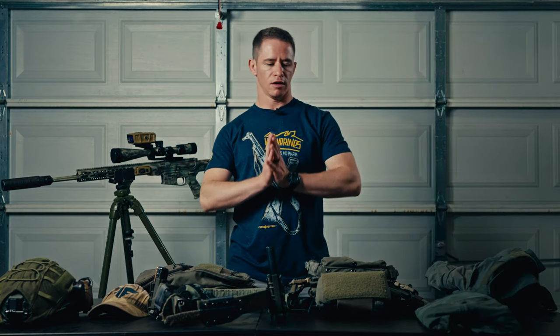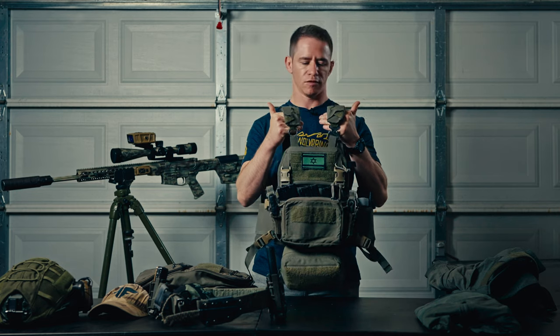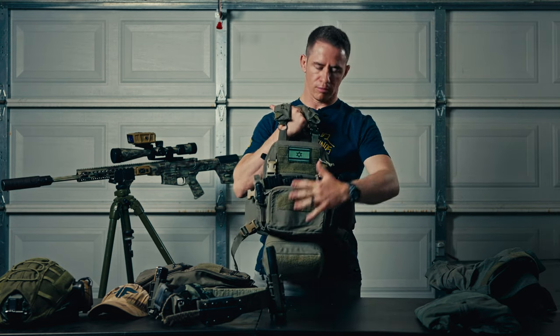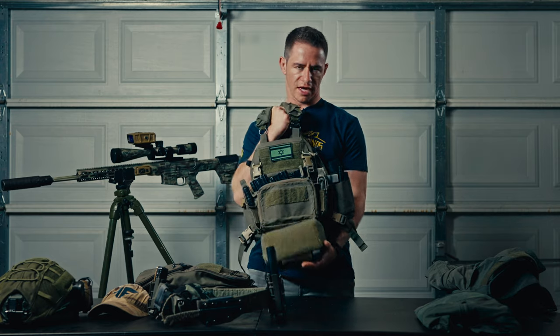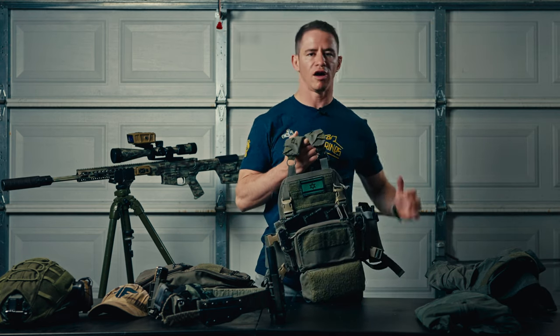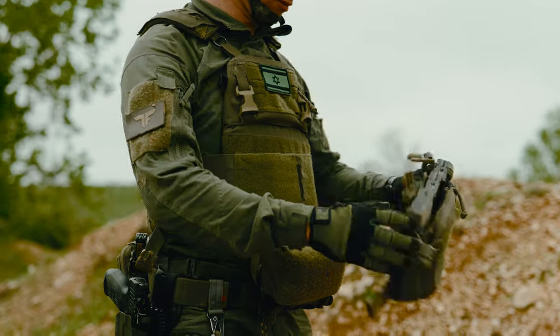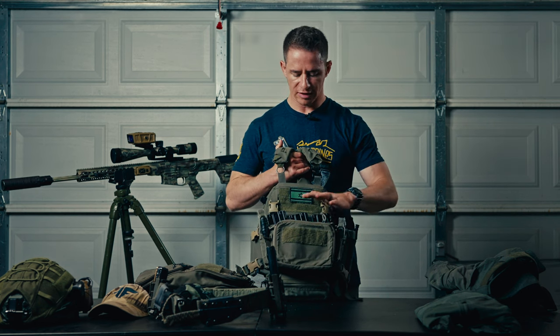Let's talk about the plate carrier setup. This is a Ferro Concept plate carrier with a Haley Strategic micro chest rig. I like this setup because it's super modular — everything can be taken off and put on, which came in super handy as a sniper. The main reason I went with this chest rig is for the front pouch and the Kydex inserts. I had my sniper magazine in that pouch, and my Stanag magazines for my Tavor up front — three mags, an additional one on my belt, and one in the gun.